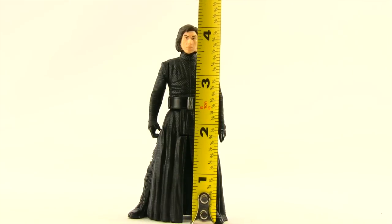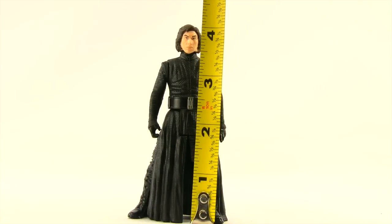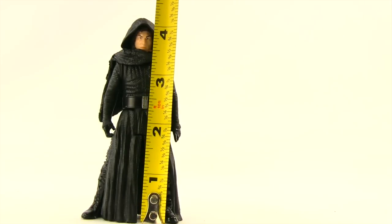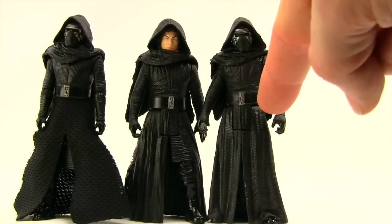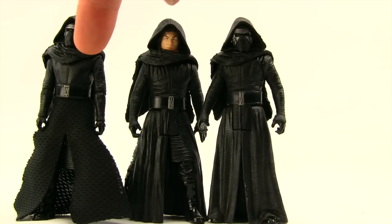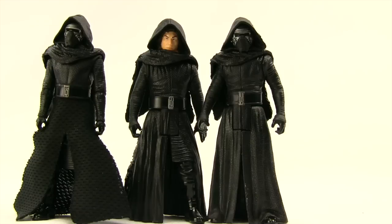The figure stands about four and a quarter inches tall, and with the hood on he actually stands closer to four and a half inches. Here's a comparison with the regular Kylo Ren, the five-points-of-articulation regular Kylo Ren, and then the Black Series Kylo Ren — they're all about the same height.